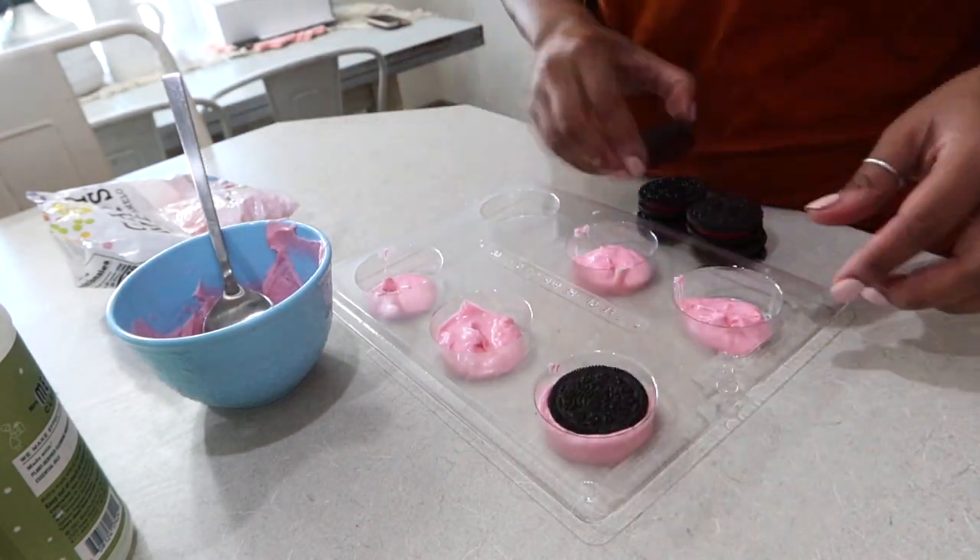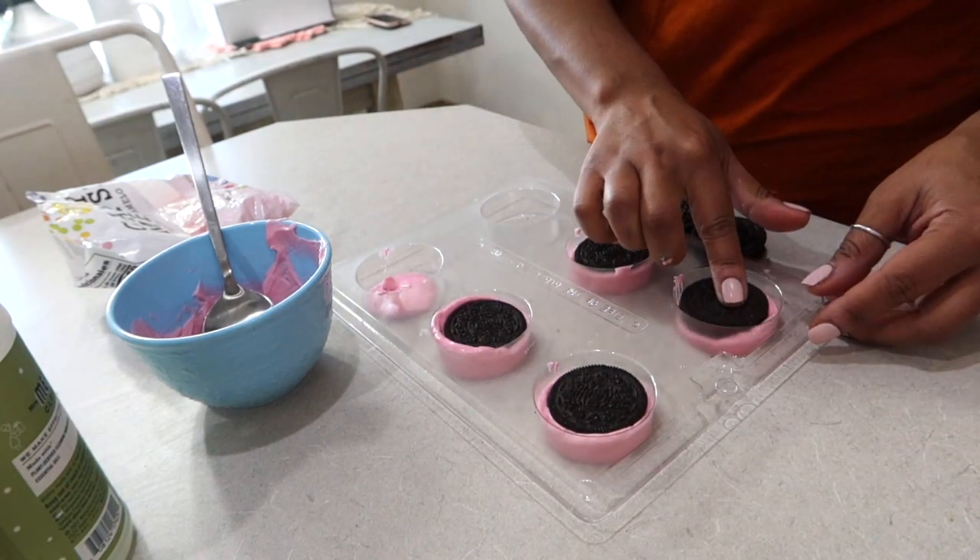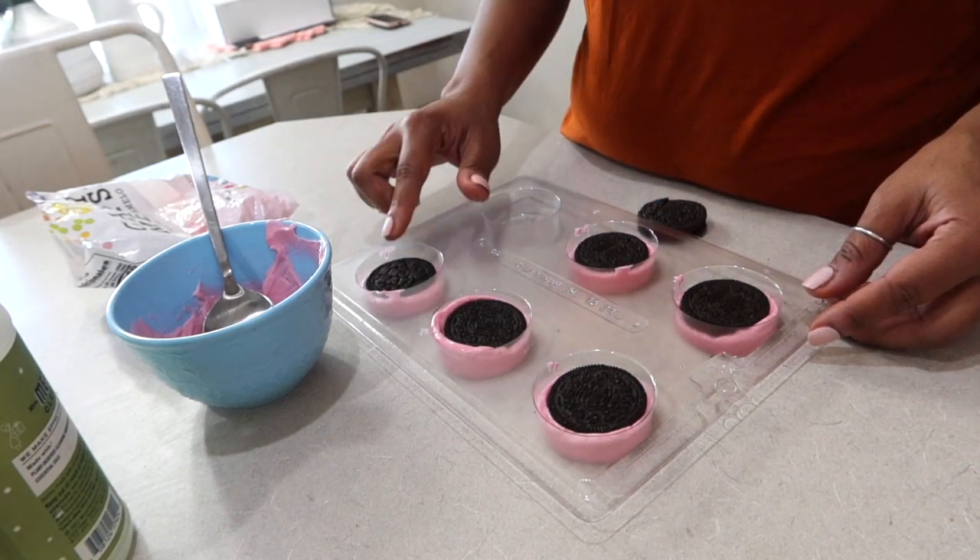Next, I'm going to add the Oreos while the mixture is still nice, wet, and pliable. Then I'm going to add another dollop on top to cover up the full Oreo.